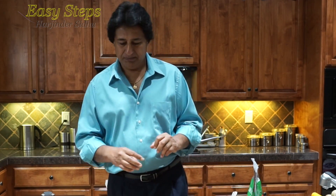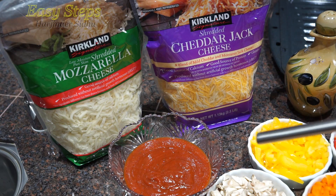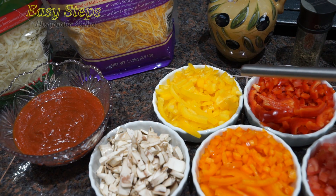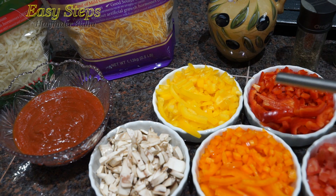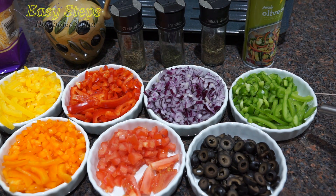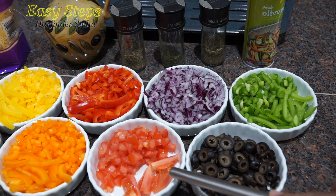Without wasting any time, let's get started. I'm going to make slices with white bread and mozzarella cheese. I have a pizza sauce, bella mushrooms, and bell peppers — which we also call capsicum or shimla mirch. I'm going to use all kinds of colors: yellow, red, and orange bell peppers.